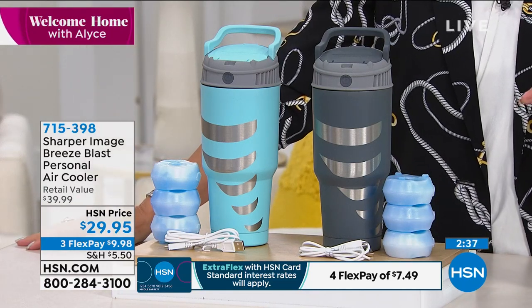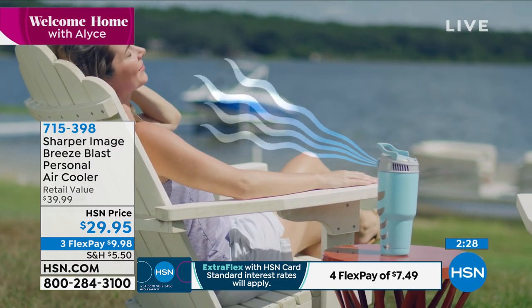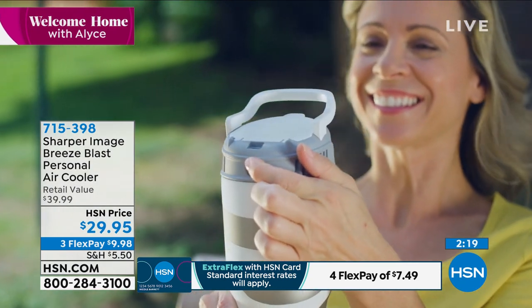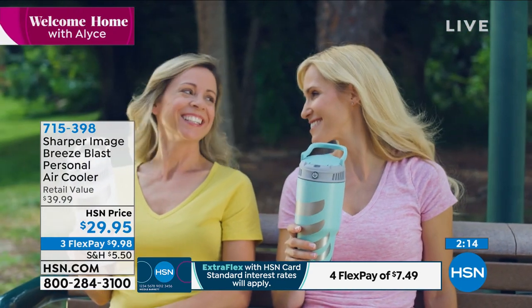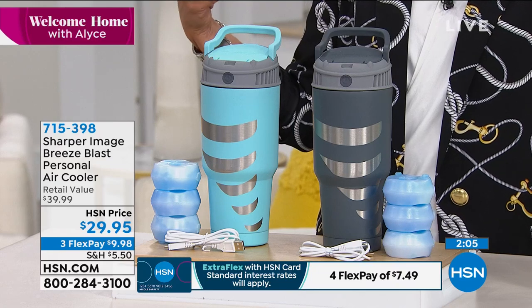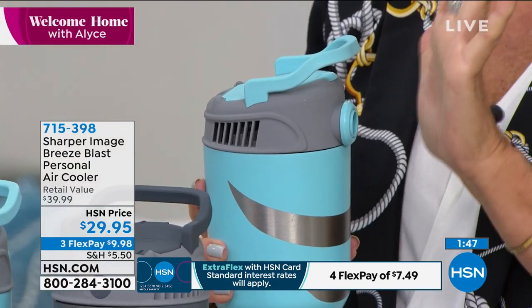My daughter is a golfer and they stand out there trying to make the shot — it can be so still, so hot, and so wicked with the humidity. How awesome is this for anyone outdoors? Even if you're just walking the dog, doing sports, kids have sports, you're at the pool or the beach — you are going to love that blast of cool air. At $29.95 with three flex payments, get it home for less than $10. Grab a couple and share with every member of the family. Even out on the boat, you have to feel it to feel how cold this is — it is nuts.